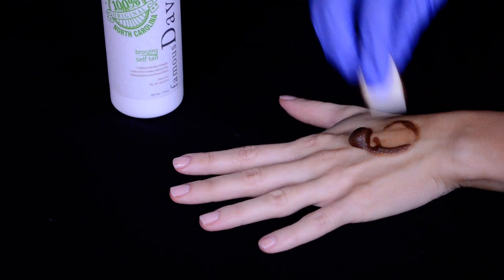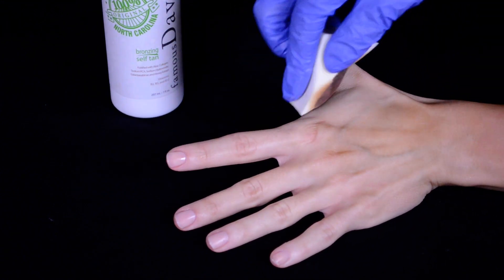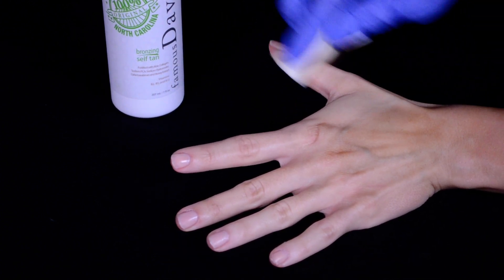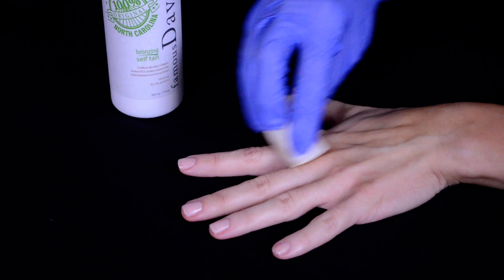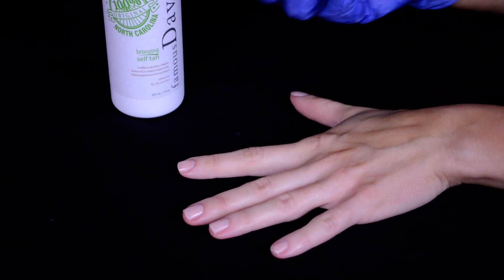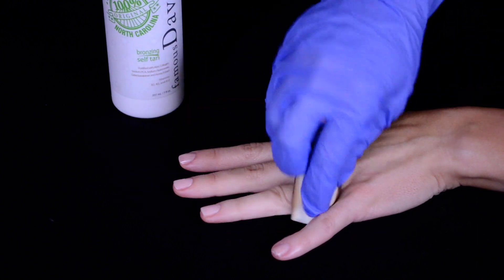I just do the back of my hand and then go in again and apply it to the back, and then start working my way onto my fingers. I like to go in between the fingers as well — in between the thumb and index finger — I get that area, and then I do the thumb and kind of outline where my natural tan would go. Then I sweep it gently across each individual finger and in between as well. That's where the cosmetic sponge comes in handy because of the edges — you can just take those edges in between each finger.